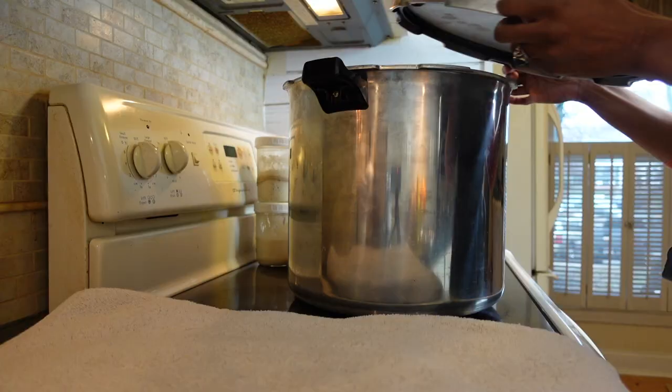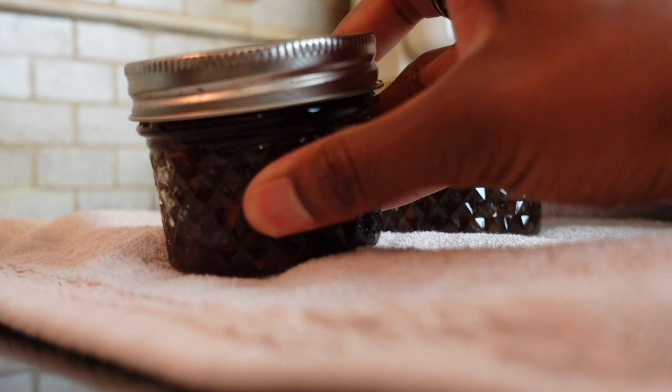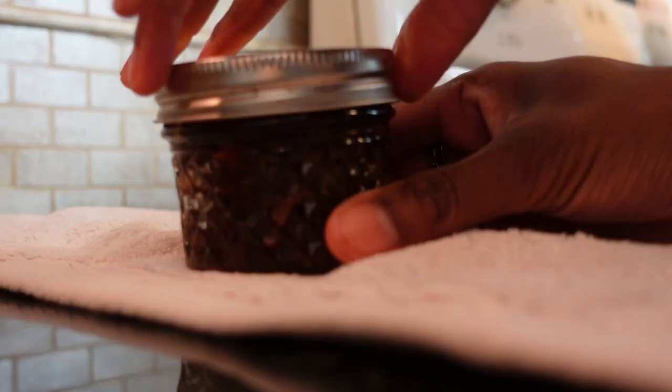Then, using a jar lifter, remove the jars from the water and let them cool on a towel for a minimum of 8 hours. As your jars cool, you'll hear them making clicking pops. Leave the jars undisturbed on a towel for a minimum of 12 to 24 hours. After that, confirm that the jars have sealed by removing the rings — a sealed jar lid will remain secured to the jar without the rim and be slightly indented in the center. Use your index finger to moderately tap on the jar; it should not pop back when pressed.